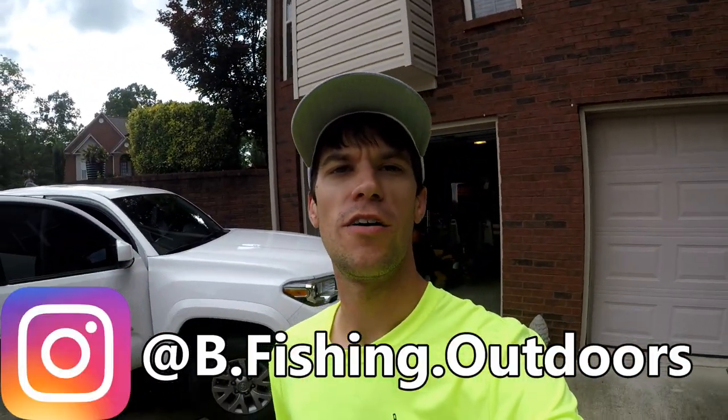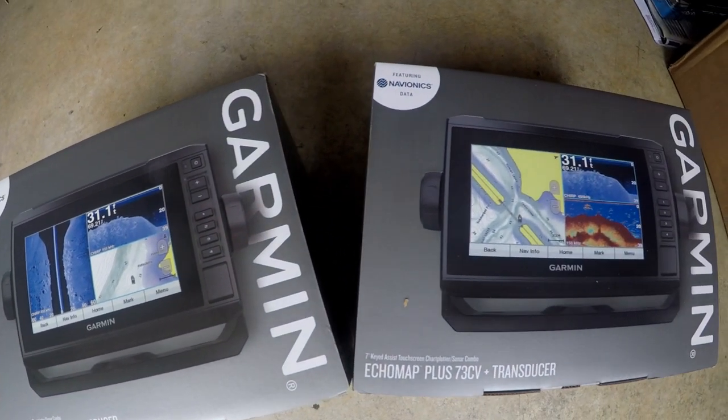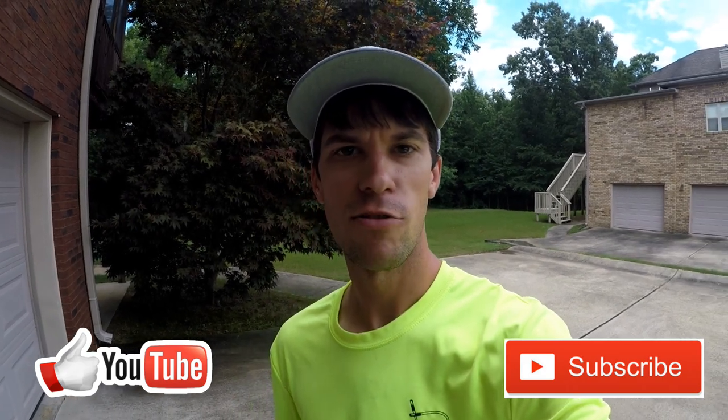Today we're going to be working on the boat. We have got some new Garmin units with some side view, some down view. We're going to be putting them in the console and on the front of the boat. We're going to be getting rid of the old unit that Chris has been using forever. We're going to upgrade. So today we're going to do a little bit of a tutorial.